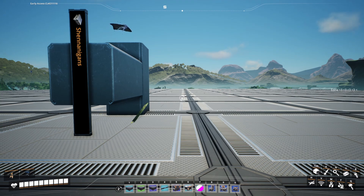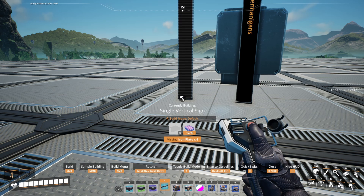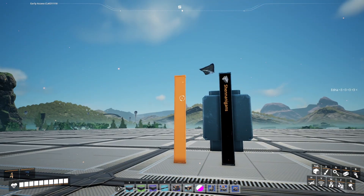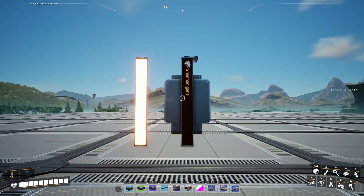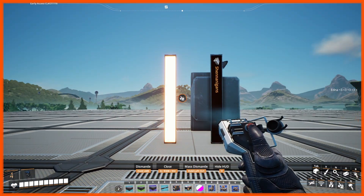The next blueprint that I've got is the vertical sign blueprint, and this is already colored in so that it looks like lighting. As you know we use this quite a lot in our build.